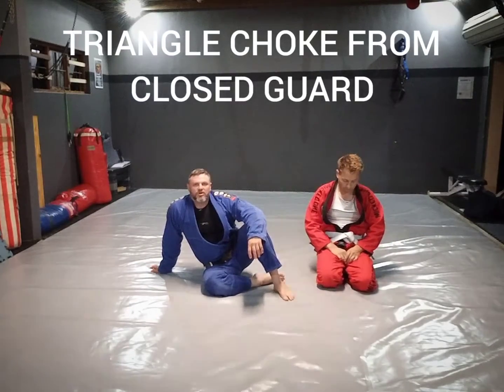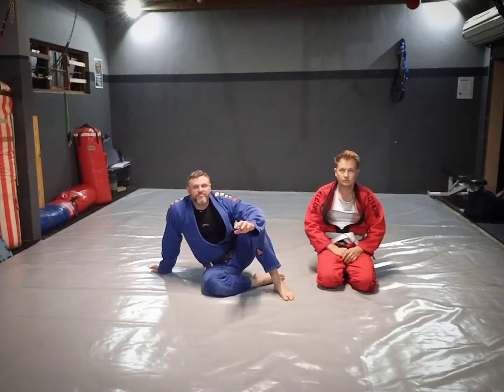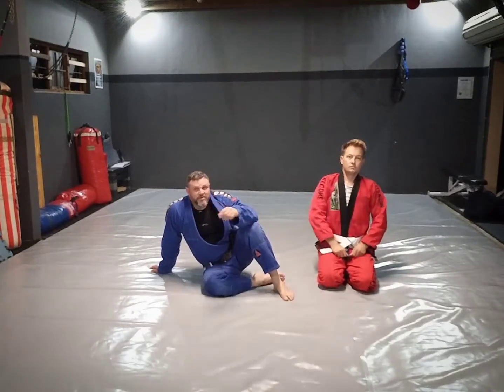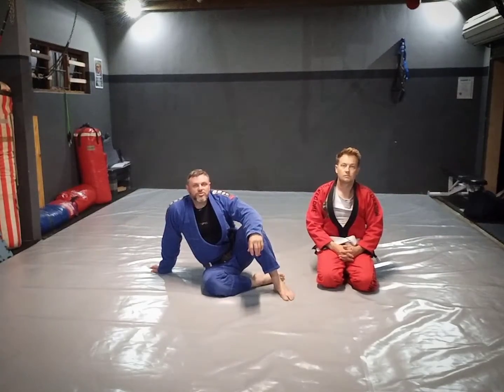I'm going to do a triangle from closed guard. This is definitely one of my favorite techniques. There are a lot of ways of setting it up. What I'm going to do is just do a basic variation of it for now, and maybe in some upcoming videos I will show a couple other versions of how to get there.